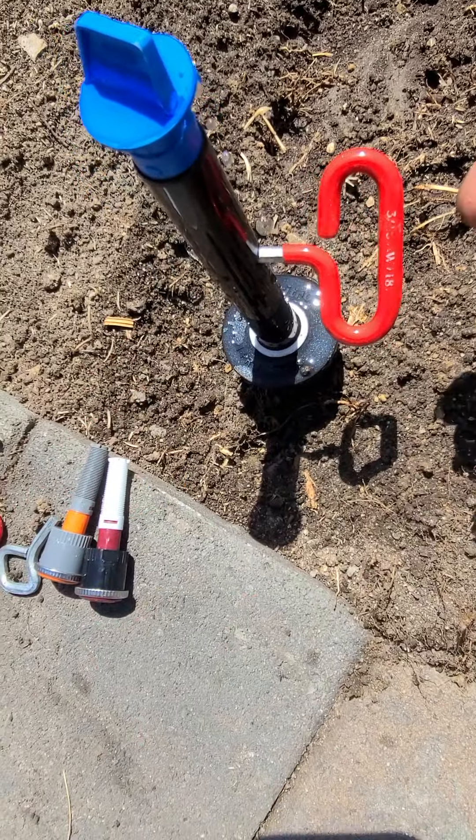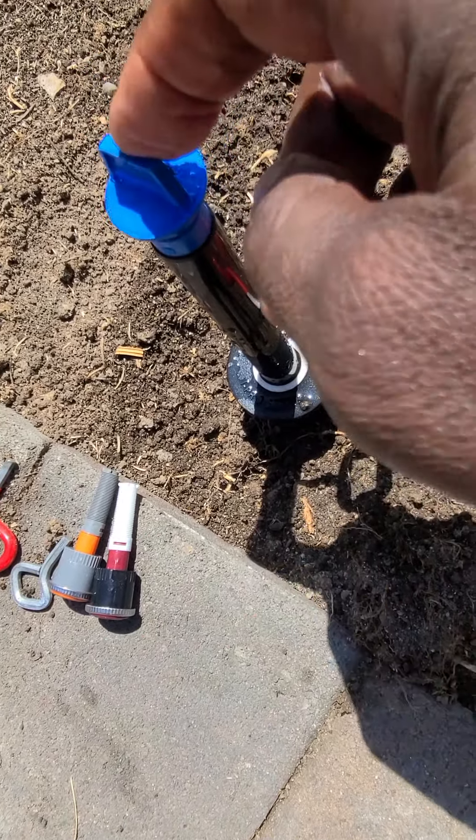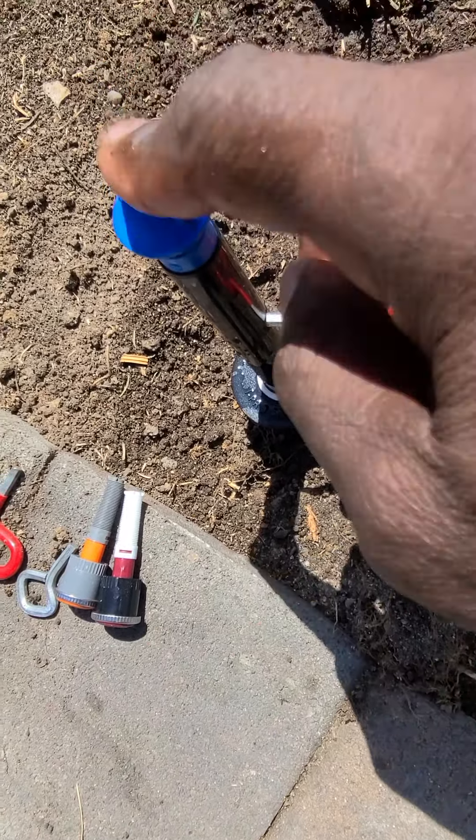These are Eritrol Pro Series 6-inch pop-ups. These pop-ups have a little thing on the top where, in order to flush out the head, the cap flips up and the water flushes out — like so.